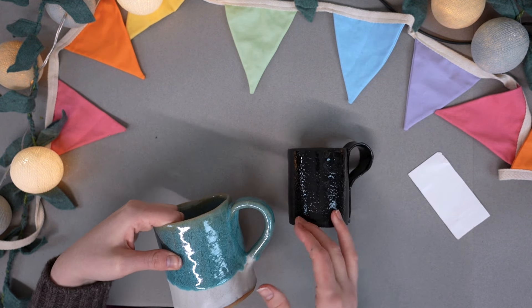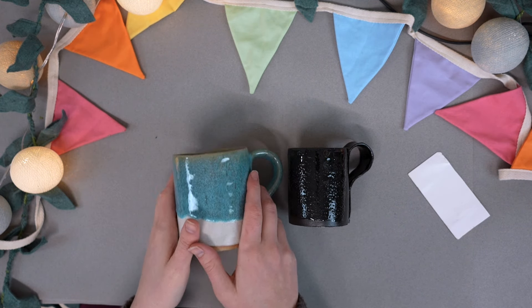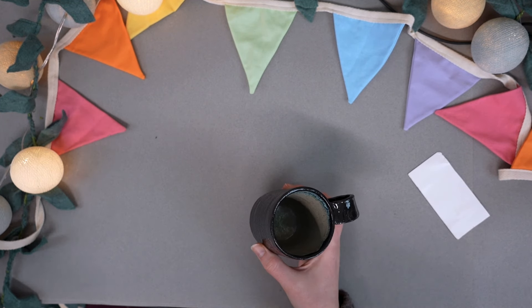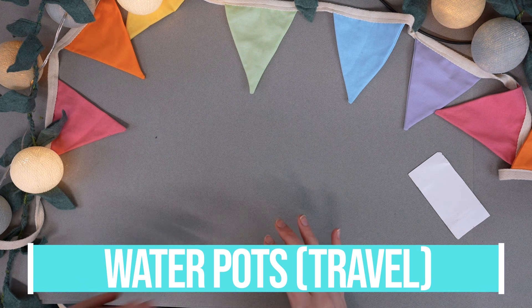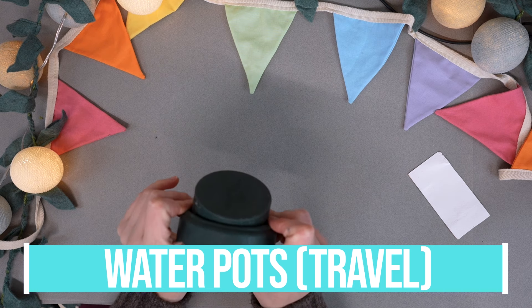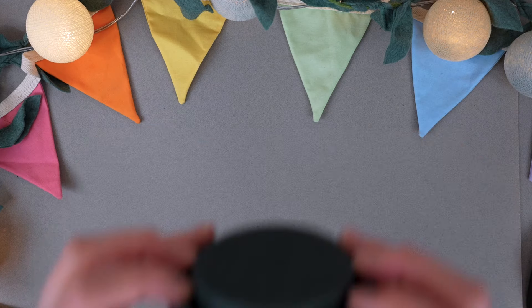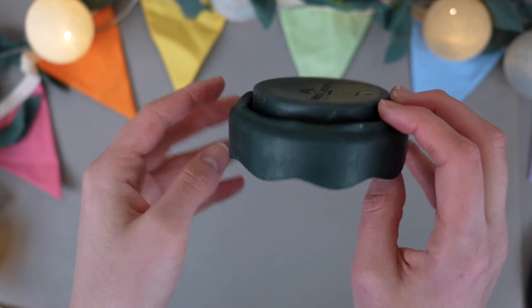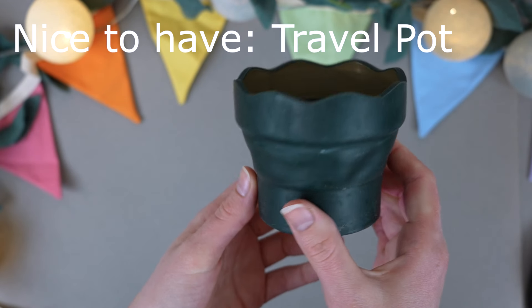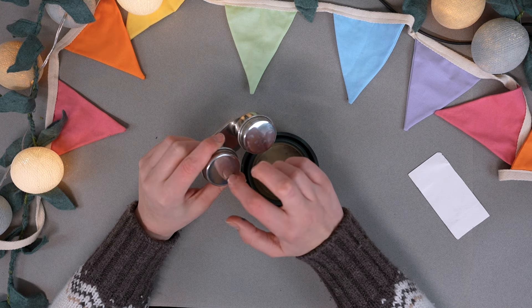What about water pots? You need one for your dirty water and one for your clean. Sometimes I even have two for dirty water — I give it a really good swirl in the first dirty pot, then again in the second less-dirty pot, then go in for clean water for picking and mixing colours. You do not need a fancy water pot. If you're at home, just use whatever you've got — literally an old mug, a random glass, whatever you want. You do not need to buy anything fancy.